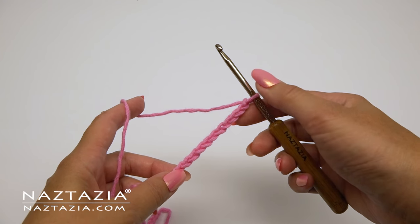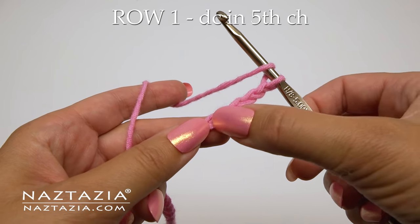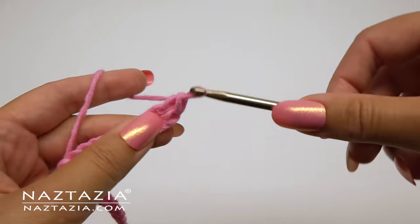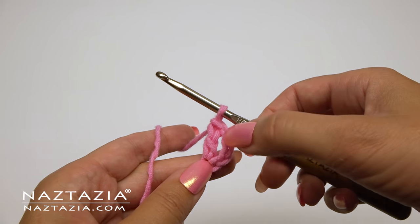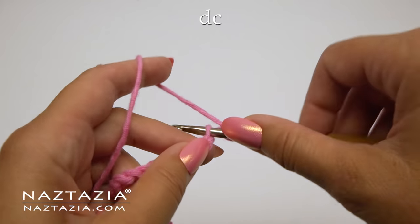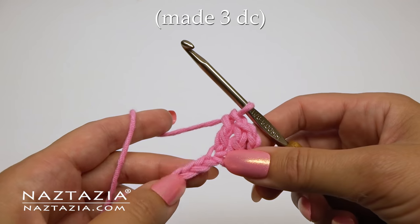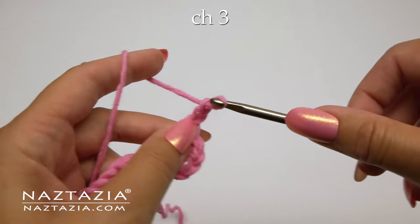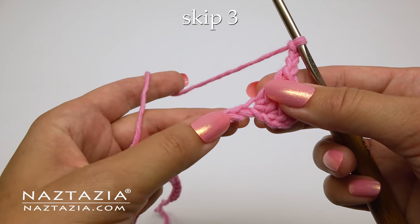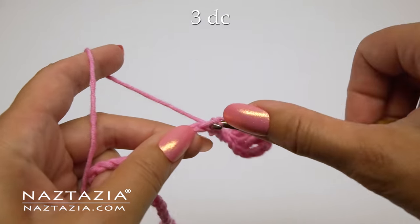To begin, chain 36 or any multiple of six. For row one, double crochet in the fifth chain from the hook. The skip chain serves as the first double crochet. We just made the second double crochet and now we'll make the third double crochet. You can see the three double crochet stitches. Next, chain three, skip three chains, and make a double crochet over the next three chains.